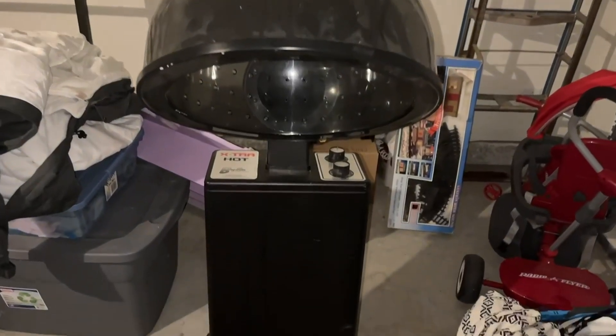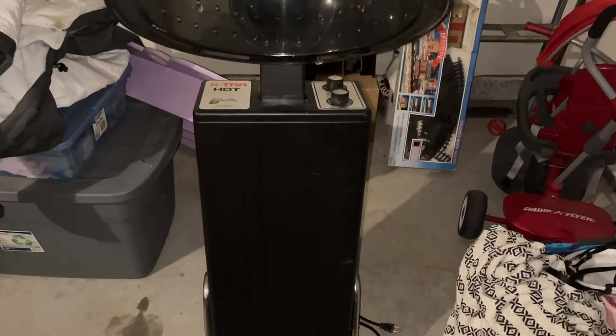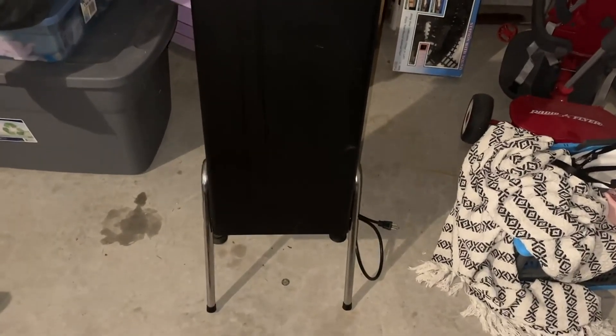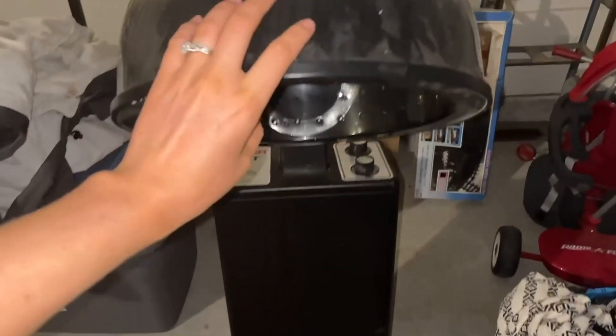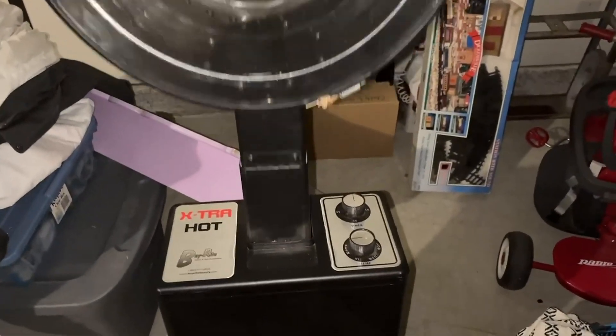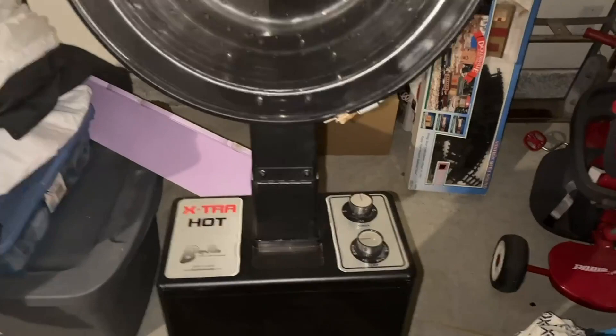This is a traveling dryer for hairdressers — this is why you see it in the garage, that's just where we store it. It works just as good as any other dryer, and you can take it with you if you need to go do a house visit, or if you want to do hair for some family at home, you can travel with it.